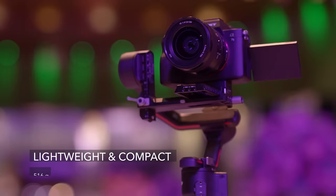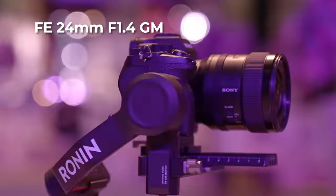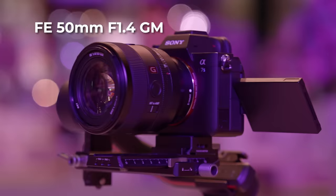Additionally, it is virtually the same weight as the 1.4 G Master lenses, making it a breeze to switch lenses on your grips without the need for readjustment.